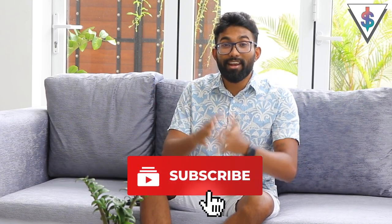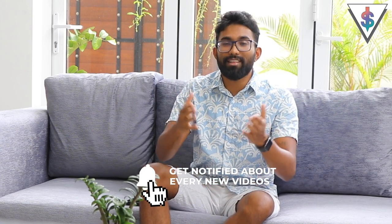If you guys are excited for that, smash that subscribe button right now, share this video with your friends, and let's get started with today's video.